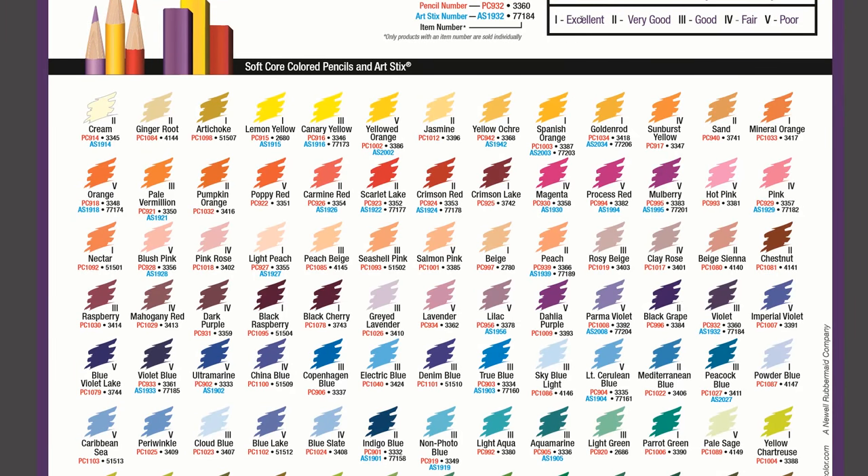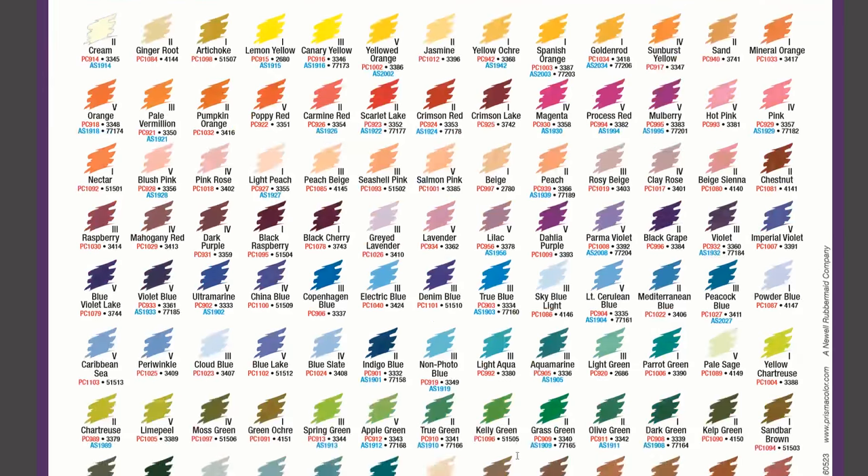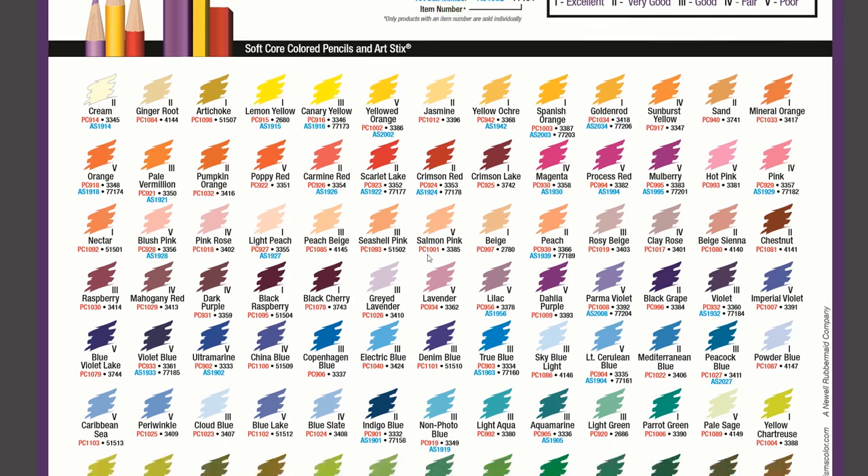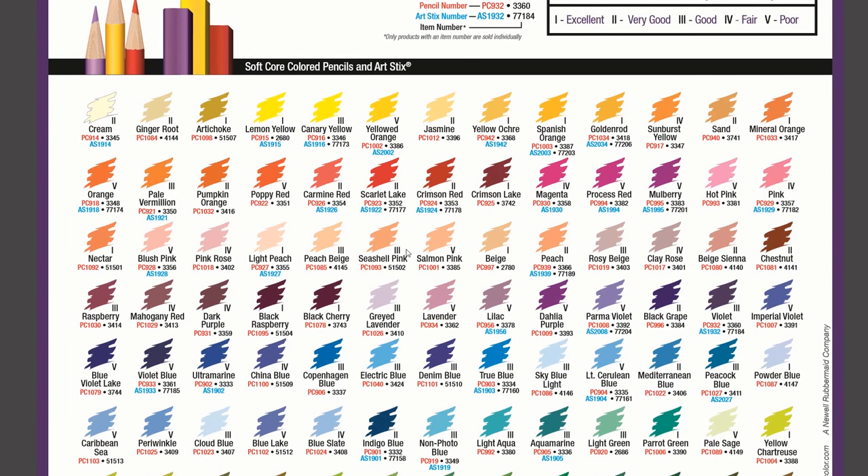With Prismacolor, the rating goes: 1 is excellent, 2 is very good, 3 is good, 4 is fair and 5 is poor. The neutral colours start reasonably with 2s and 1s, but when you look at the bright pinks, purples and blues there are a lot of 5s. Very rarely are there 1s — most are 3s, 4s and 5s, meaning they'll fade a lot when exposed to light. A lot of the 4s and 5s are skin tones, which is something we really don't want to fade if you're selling your artwork.